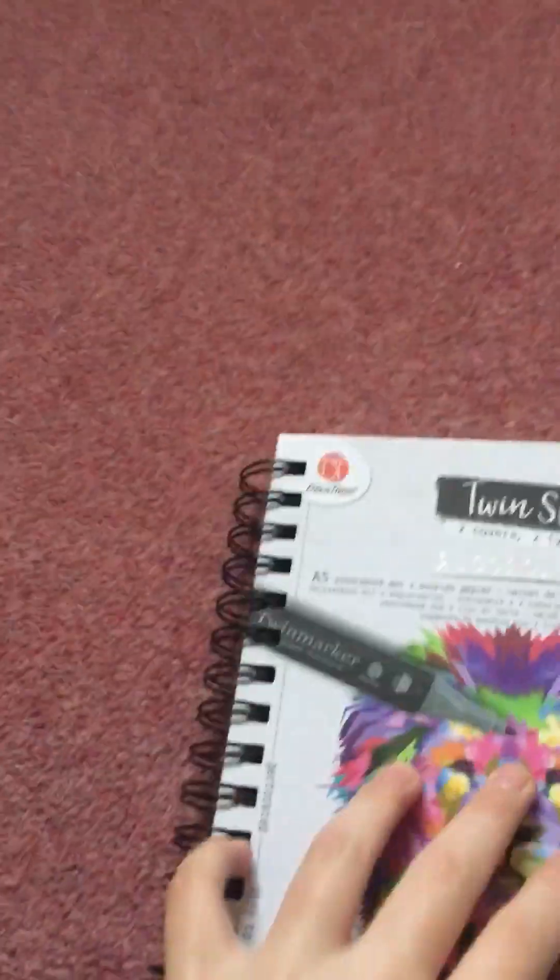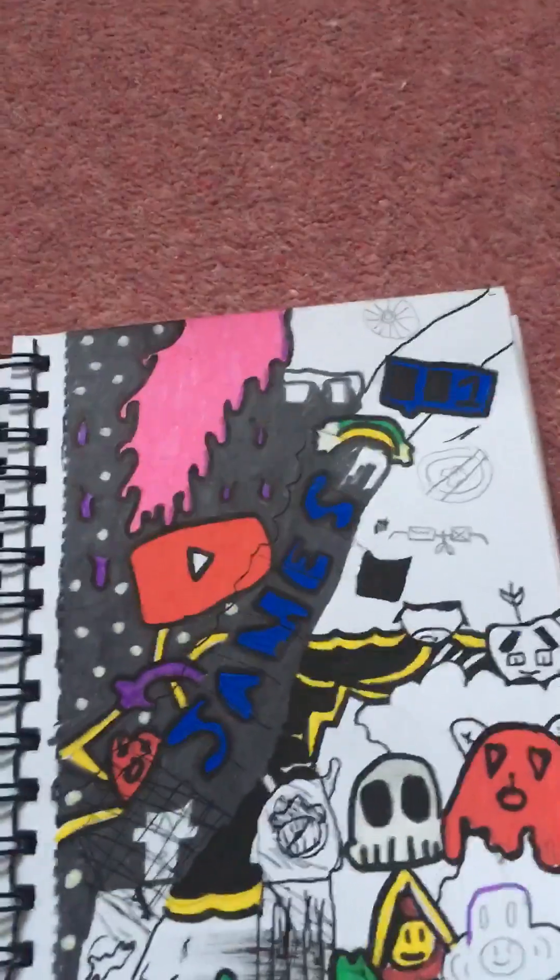These are just blank ones — I haven't finished the notebook but I got a new one. The new one I've got is a bigger version of this; this one is a mini one.